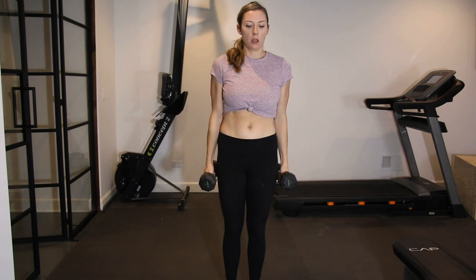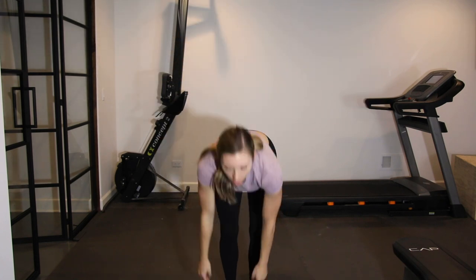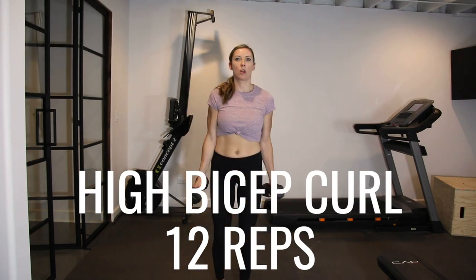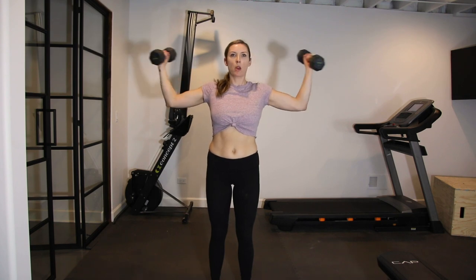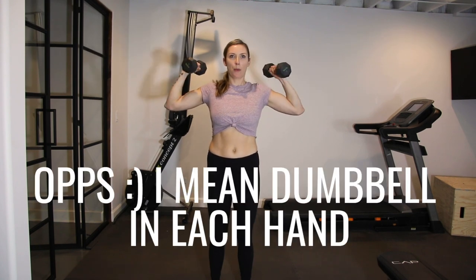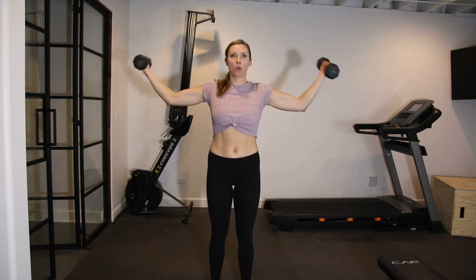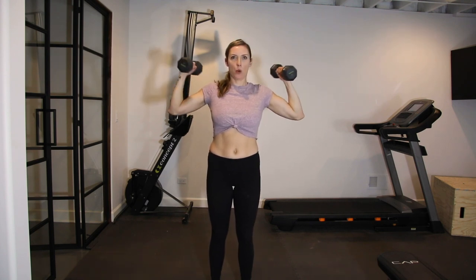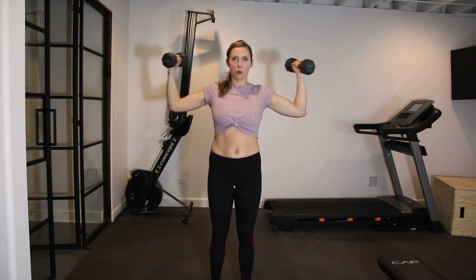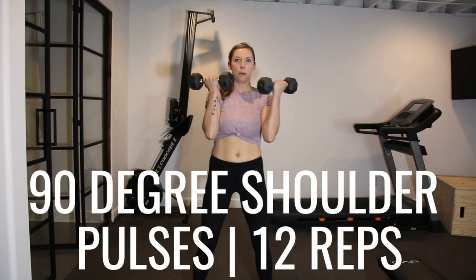I think I started off with 15s and then dropped down to eights so I could get through my full set. Next, go into a high bicep curl — extend your arms out to either side with a dumbbell in each hand. You'll probably need to go a little lighter here, especially after those Y raises; I think these are only eight or ten pounds. Perform 12 reps in total, really making sure you're squeezing your core and your glutes.